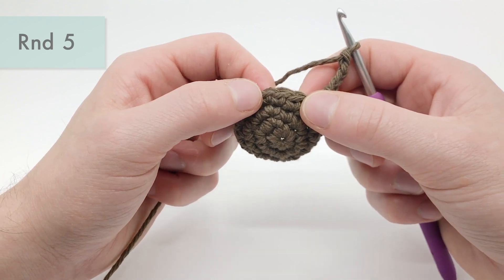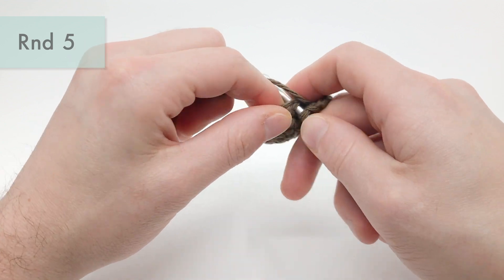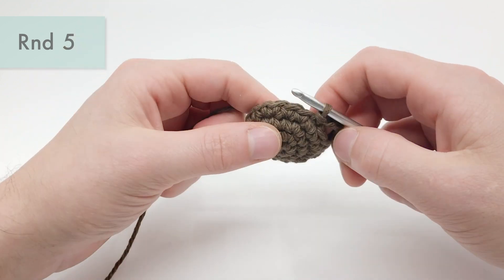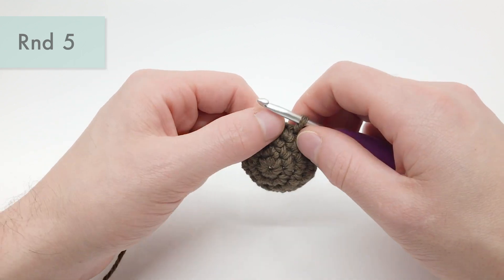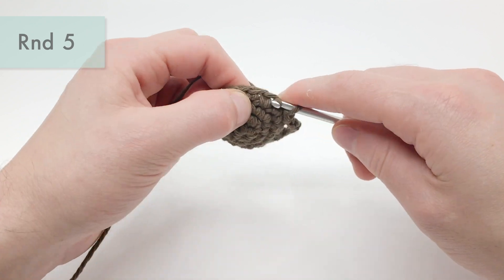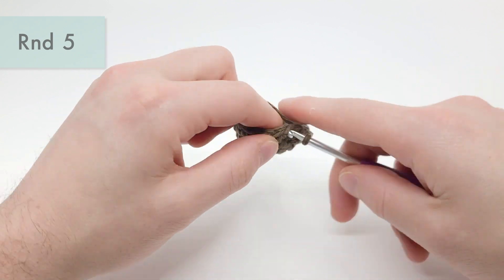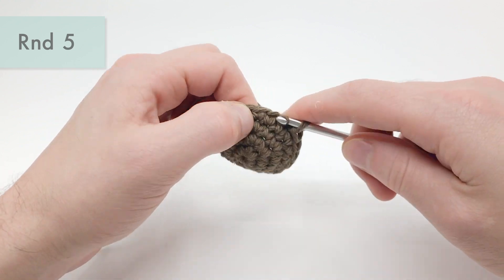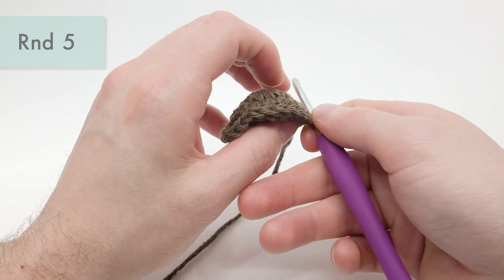We're going to skip this stitch and start working into the next one over — slip stitch into that one. Instead of doing an ear hole, if your character doesn't have ears, just do either a half double crochet or a single crochet into that stitch. We're going to do eight slip stitches in a row: one, two — make sure these slip stitches are pretty soft — three, four, five, six, seven, and eight. Just eight slip stitches all the way across.